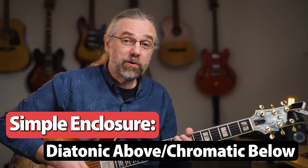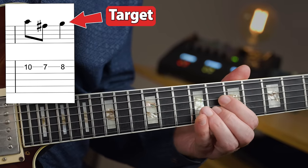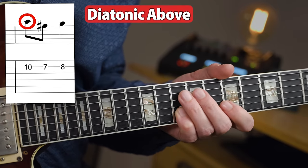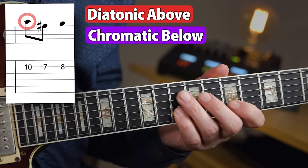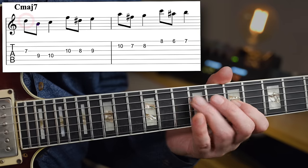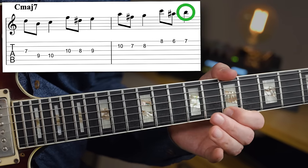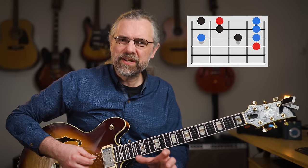A simple example of an enclosure could be a diatonic note above. So if I want to hit the G — that's my chord tone — a diatonic note above would be A, and a chromatic note below would be F sharp. That would give you... For all the notes in the C major 7 arpeggio, that would give you this. Remember that you're still seeing the C major 7 arpeggio in the scale as well.